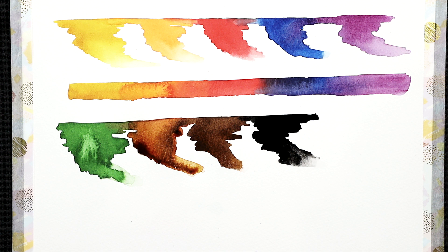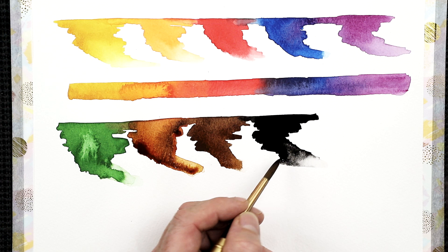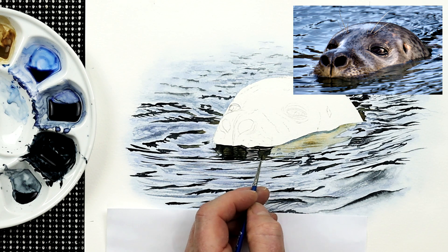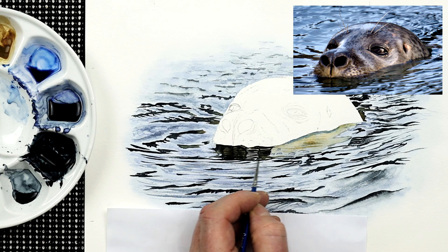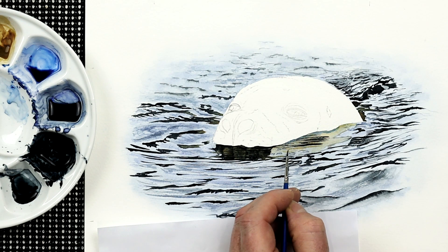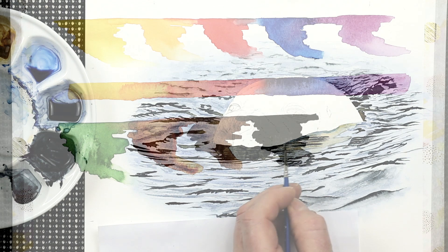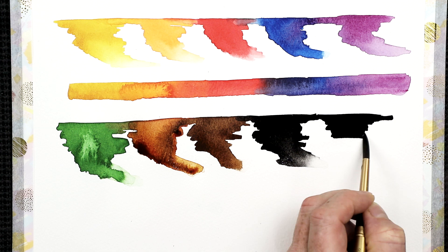Not everybody wants to use black — some would rather make their own by mixing red, yellow, and blue. But I find that working with black itself, as long as I add another color to it rather than using it on its own, it works perfectly for the paintings I do. It's down to individual choice — you can see why lamp black is within my selection of favorite 10 colors. I'm going to paint some more black over here because I need some dark on the paper to be able to show the light for the next color.